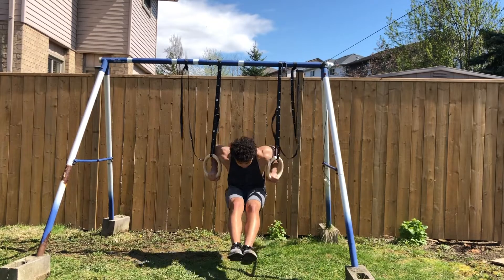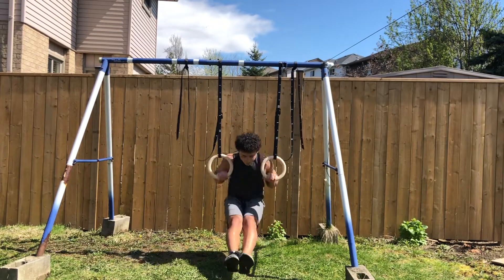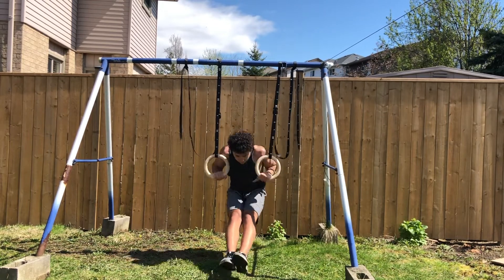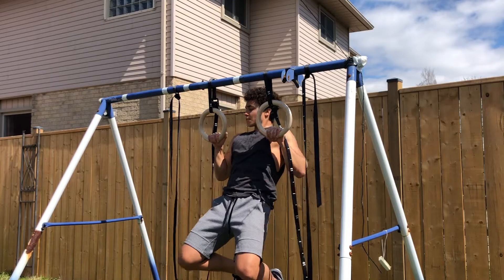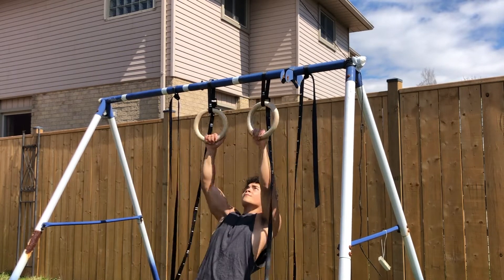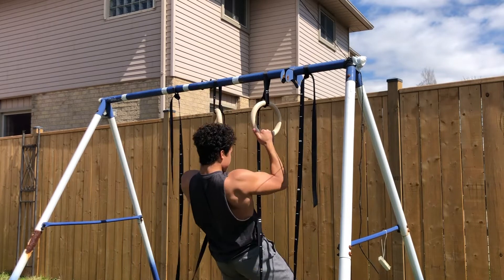You can also do more advanced exercises such as muscle ups, as you can see here. Rings are great even when doing pull-ups because you can switch your grip — you can do chin-ups, pull-ups, or actually rotate as you go up, just like I'm doing here.